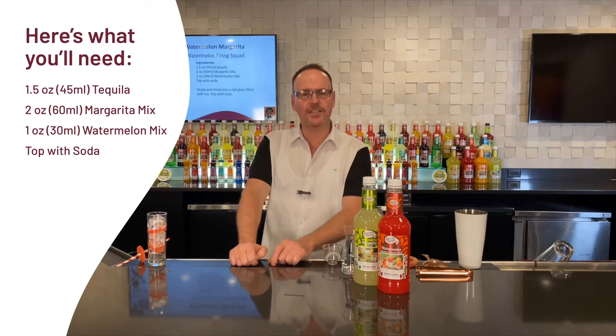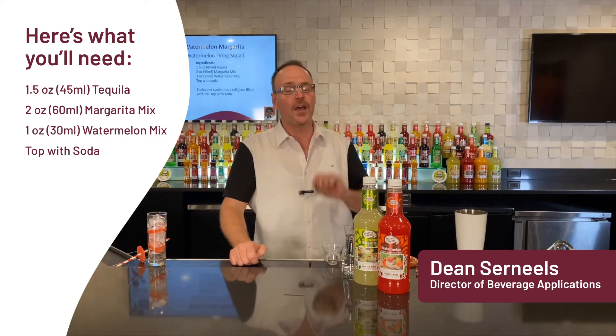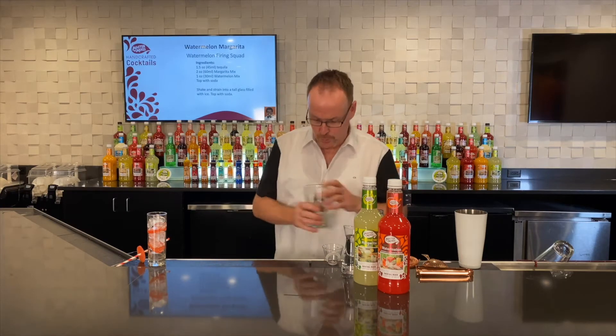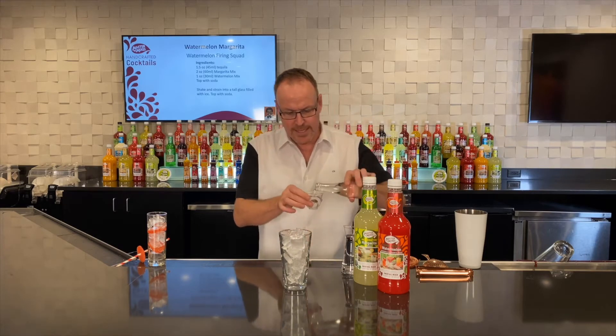Master of Mix's handcrafted cocktails. Today we have a twist on a famous old cocktail. This is the Watermelon Firing Squad — very similar to our Watermelon Lime Margarita, but this one's a little bit different.